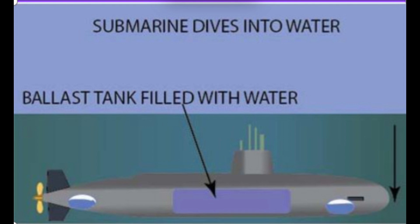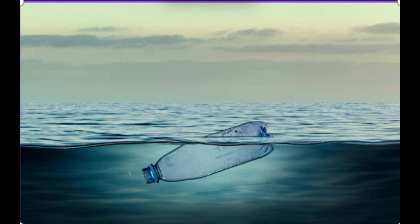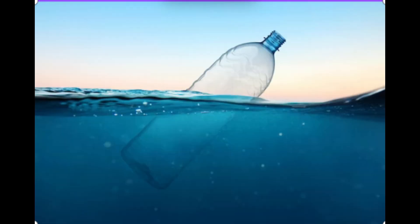For example, think of it like a bottle with a little air inside. If you fill it with more water, it sinks. If you leave more air in it, it floats.